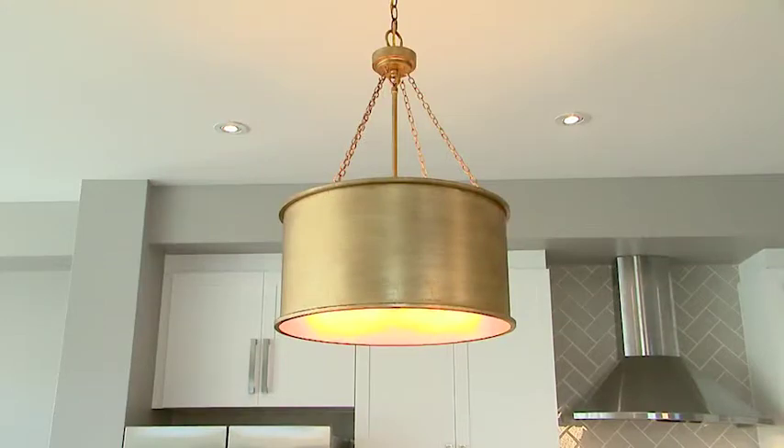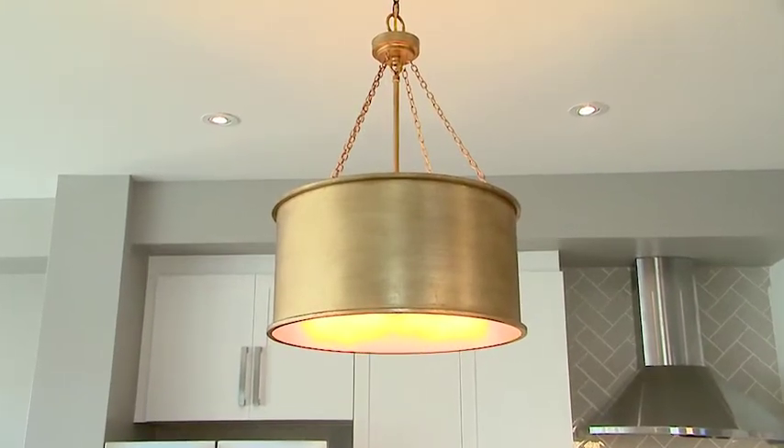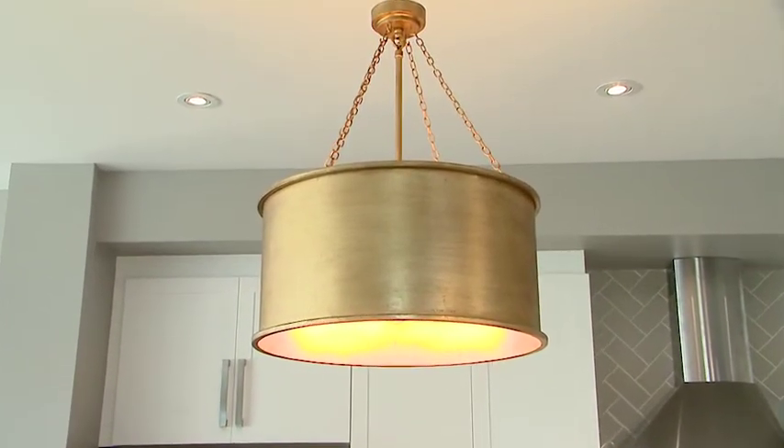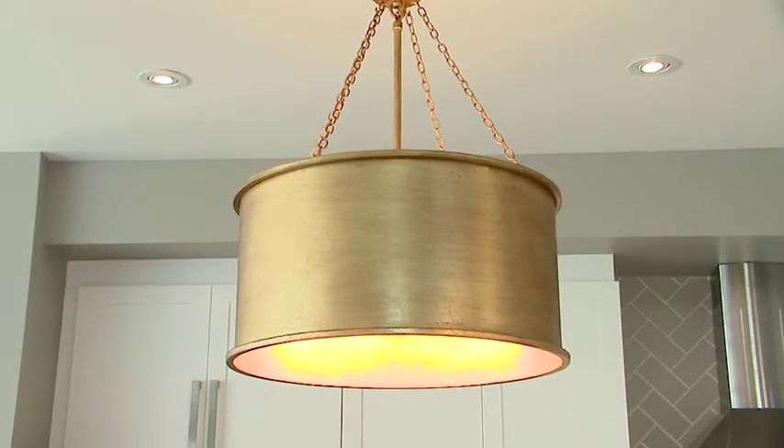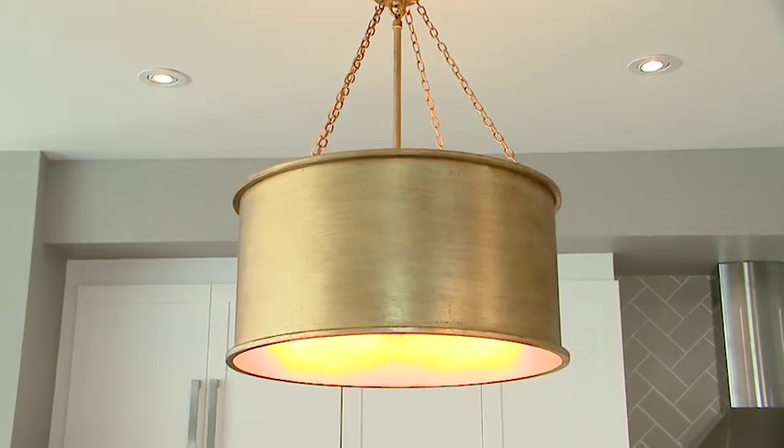When you have white cabinets and a grey backsplash, what's the perfect light fixture to go in that space? We wanted something with a lot of character and a lot of energy to coordinate, so we chose gold. This gold drum light fixture is so gorgeous and it really lends to this space in a great way.